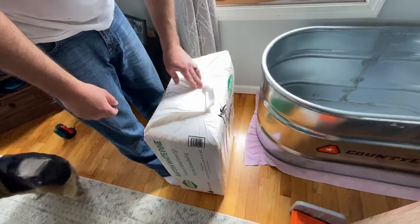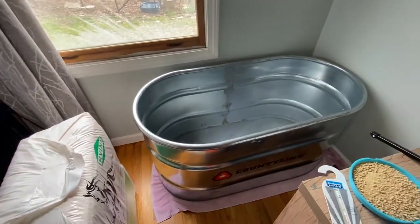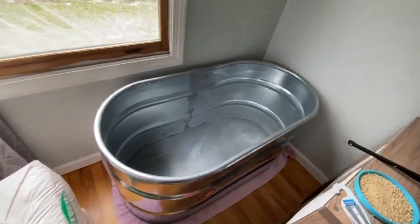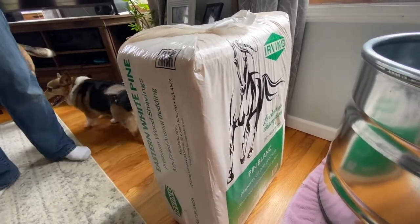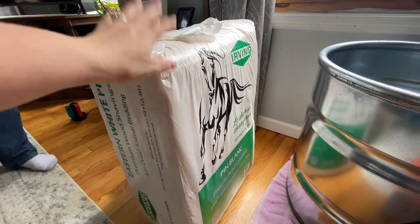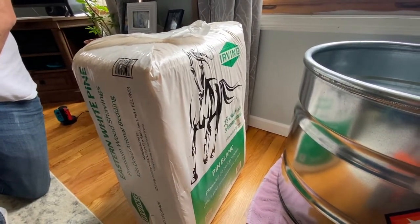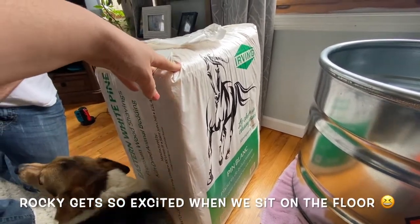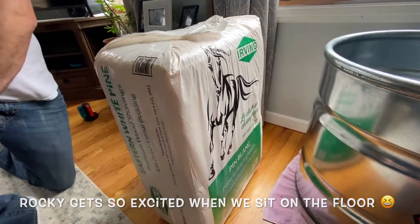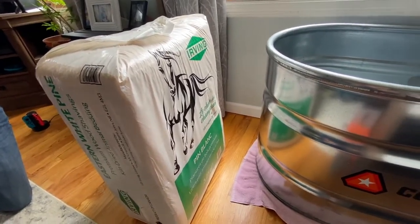Now we're going to go get the shavings. Tractor Supply sells chick shavings but they're kind of expensive. We use these larger bags for the goats and chickens outside, so we already have them. For space saving you can buy the smaller bags — they're just not cheaper. The larger bags are between $5 and $7, while those smaller bags are around $8 or $9.